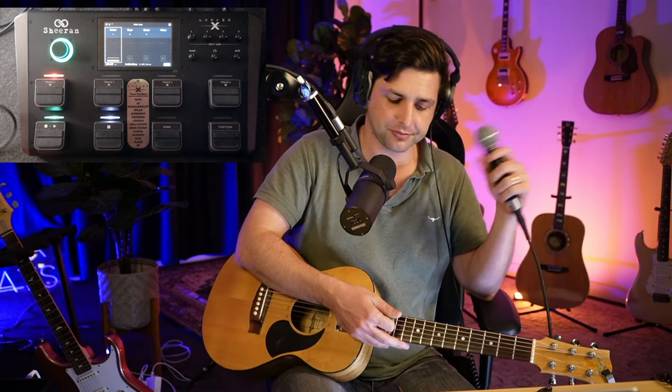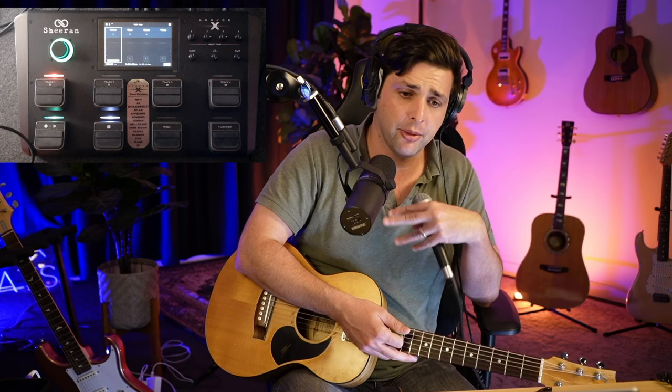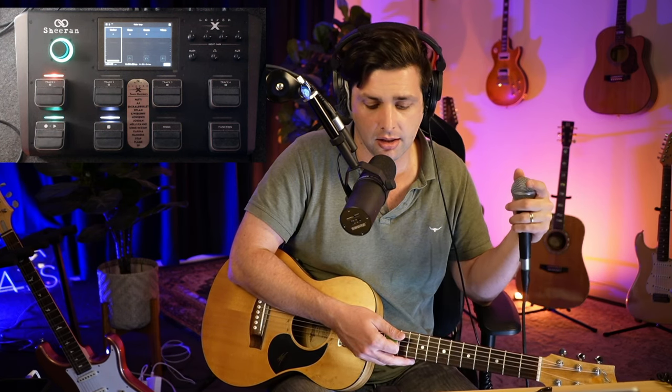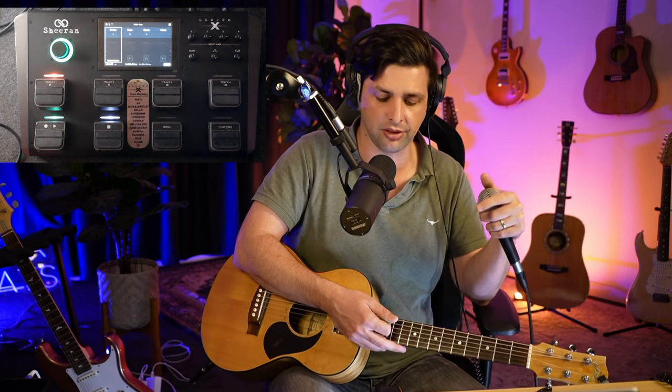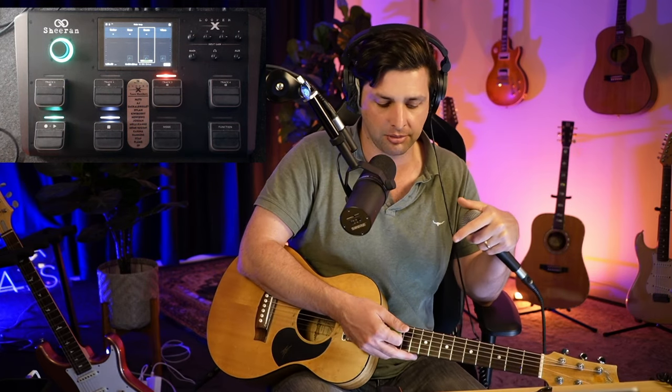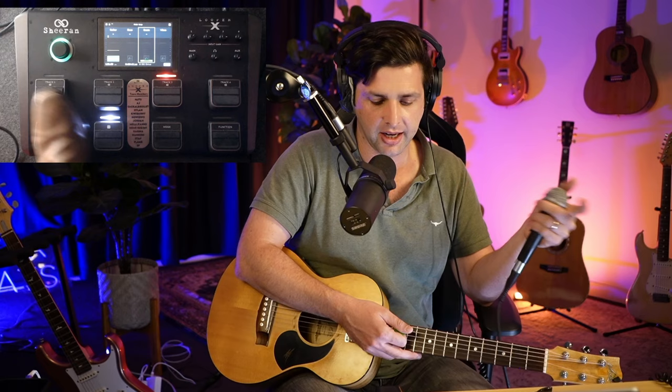So I got my guitar part. I'm going to link in the description a full cover of me doing this — if you want to see me do it live straight off the bat, you can. I just lay down my guitar part. Normally I would do this all on the fly. Now I'm going to go to my drum track — I would already have that playing, and then I get ready for my drums.